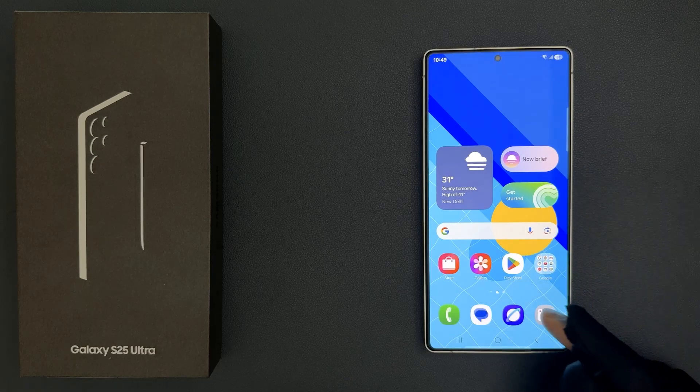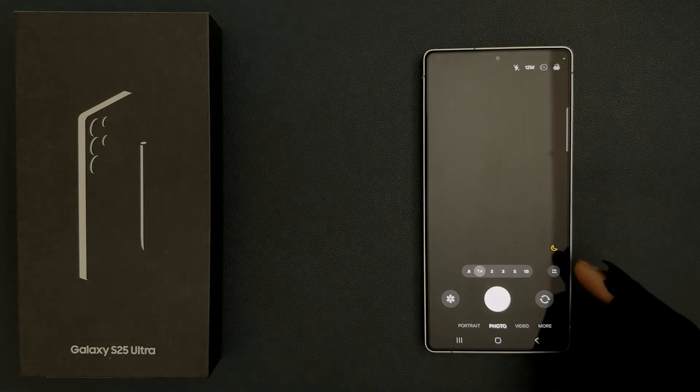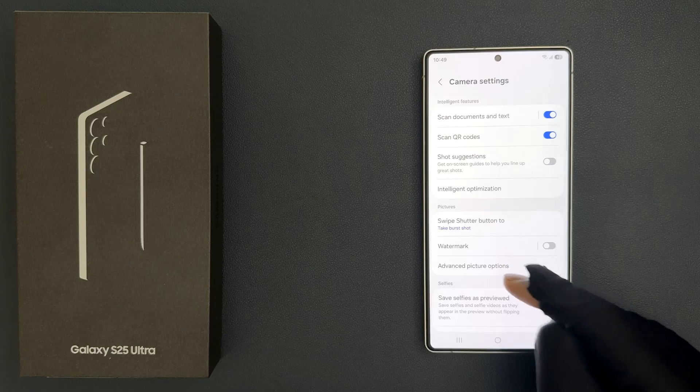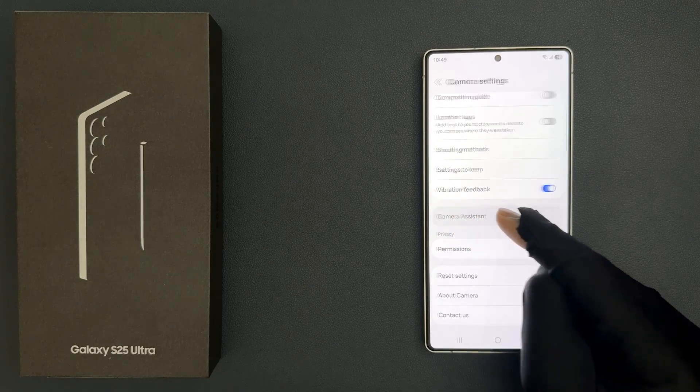Just open your camera app. You can see it's now opened, and after that just tap on this quick controls button, then tap on this gear icon or camera settings icon, then scroll down to camera assistant and tap on it.